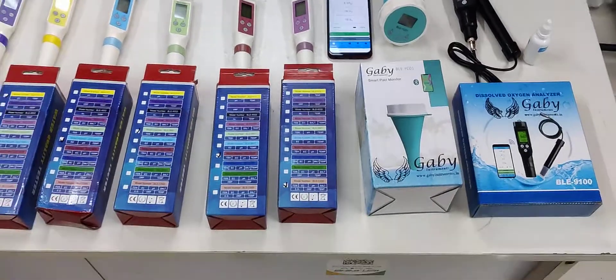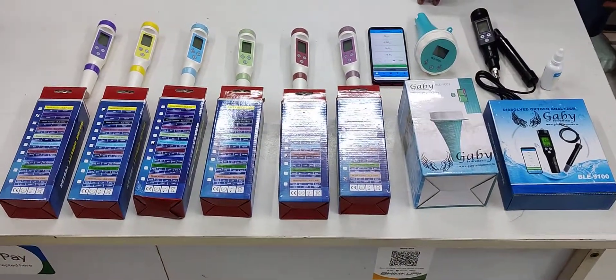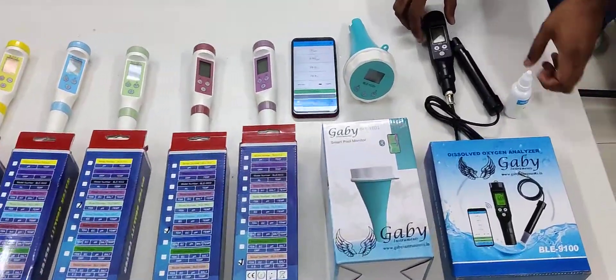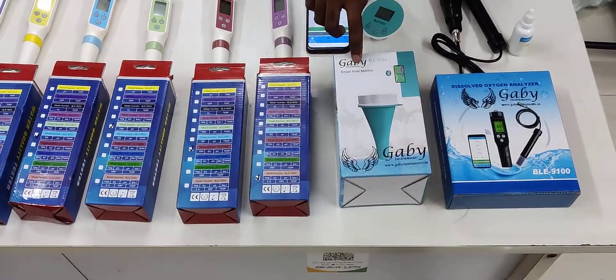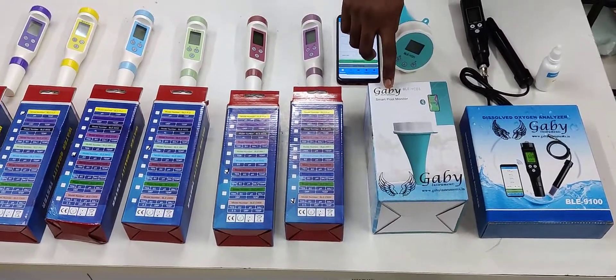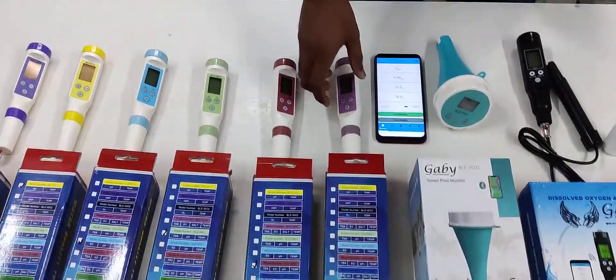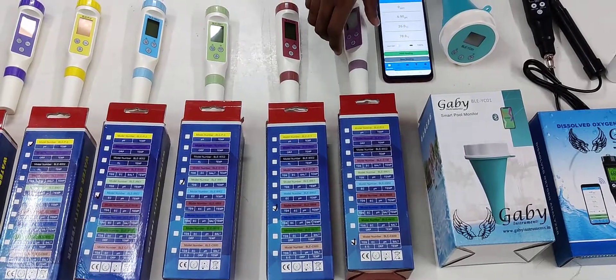Gabi Instruments introduces new Bluetooth water testing meters. Among them is a DO meter and a swimming pool meter — on the swimming pool meter you can check chlorine, pH, EC, TDS, ORP, and temperature. There is also a seven-in-one Bluetooth meter on which you can measure TDS, EC, pH, and temperature.